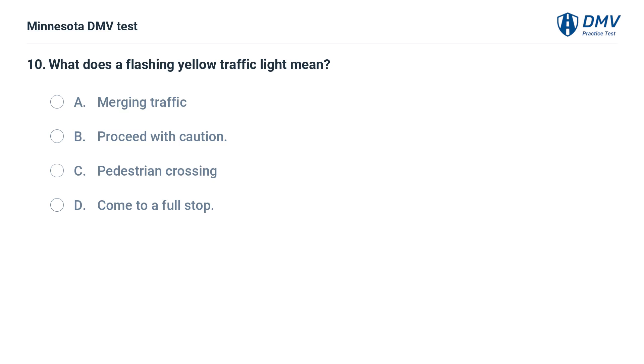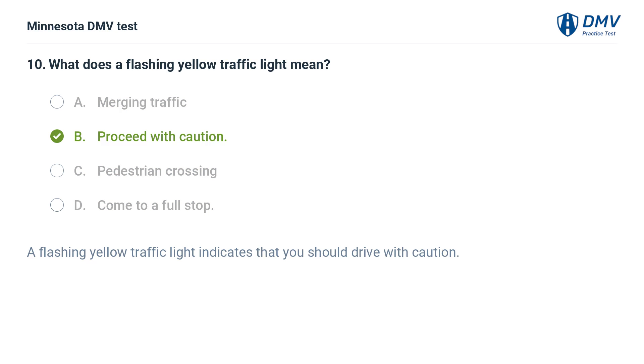What does a flashing yellow traffic light mean? A. Merging traffic. B. Proceed with caution. C. Pedestrian crossing. D. Come to a full stop. The correct answer is B: Proceed with caution. A flashing yellow traffic light indicates that you should drive with caution.